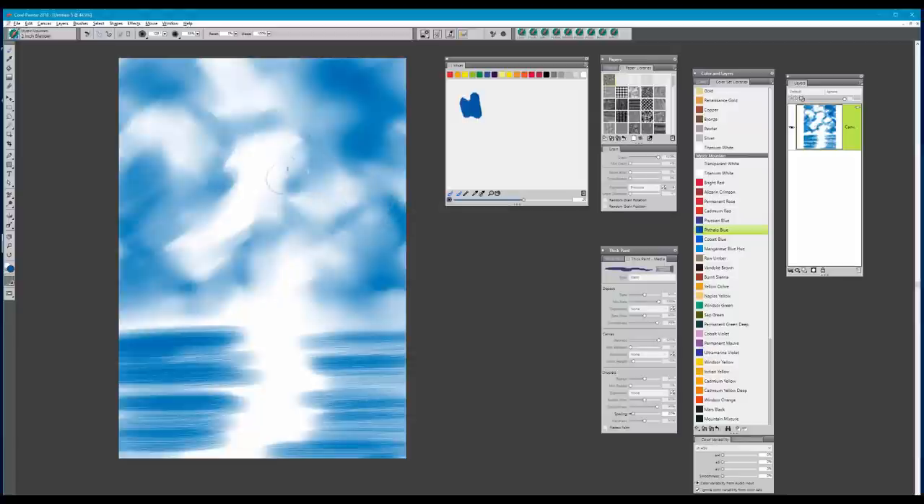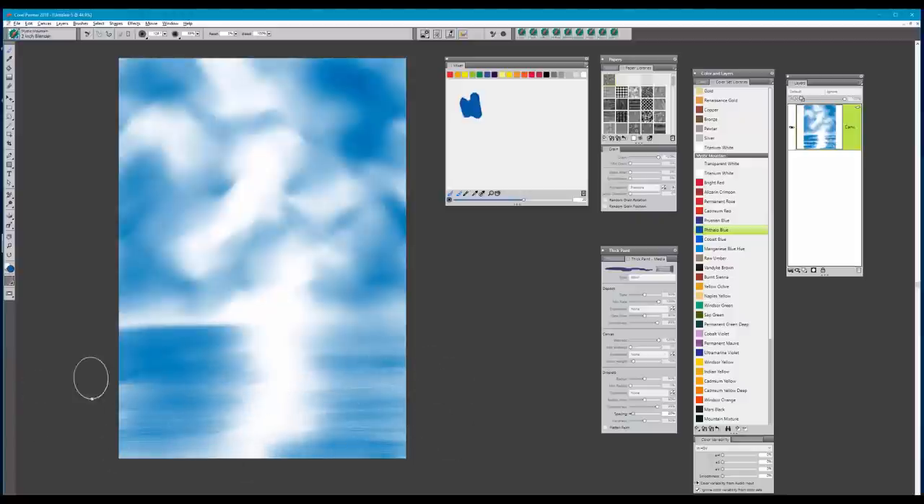This goes pretty quickly, and it's important to mention that these first steps should go fast. At the final stages where you're putting in details is where you'll spend most of your time. From the edges here I'm going to pull from left to center and then right to center, then with big broad strokes go back and forth to blend and soften that area. You can see where that leaves a lovely light area where the clouds are going to be.